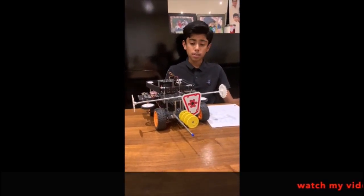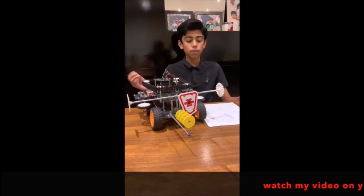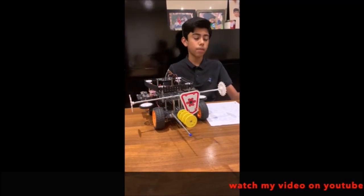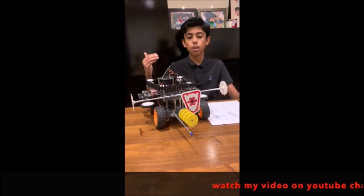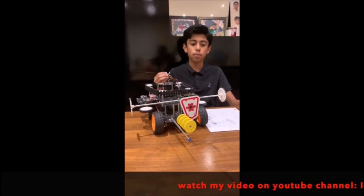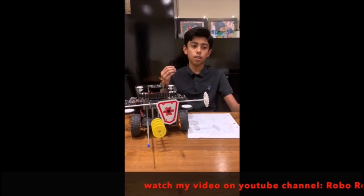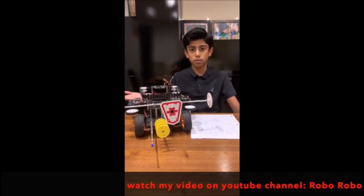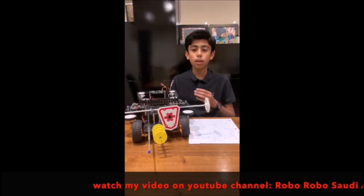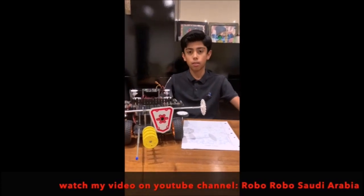It can off-road, meaning it can climb objects that aren't too high. Maybe in the future scientists can create an upgraded version with a stronger connection so that miles or kilometers away this robot can be in battles without humans, saving lives lost in every battle. Or maybe it can go in places where cars made by humans cannot go.